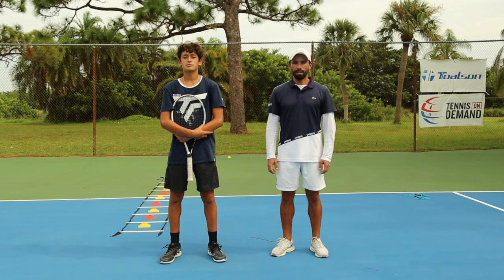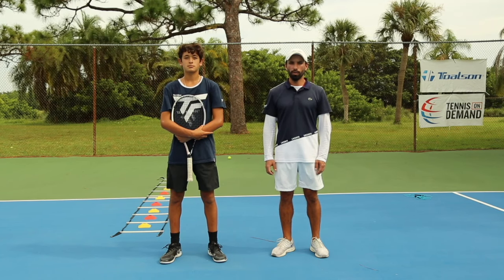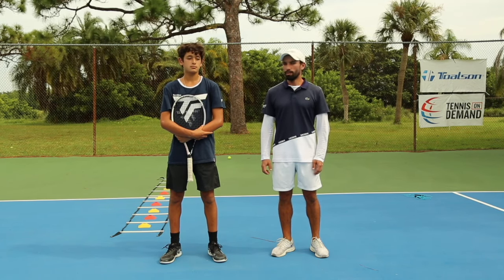Hello, I'm Ivan. We're going to be working on improving your tennis movement through three different exercises. For exercise number one, the main purpose of the exercise will be to improve your first steps. Tomás is here to show us how it's done.